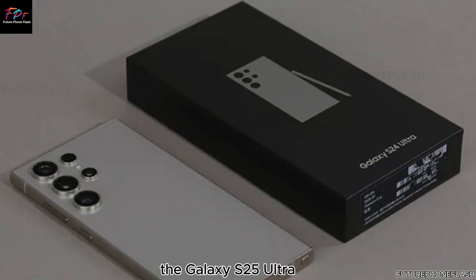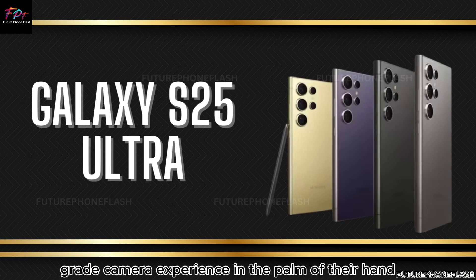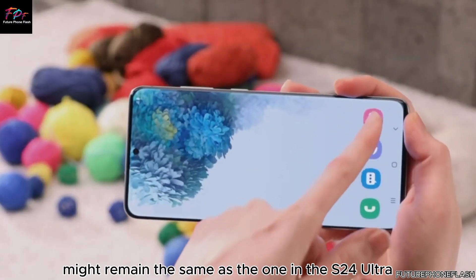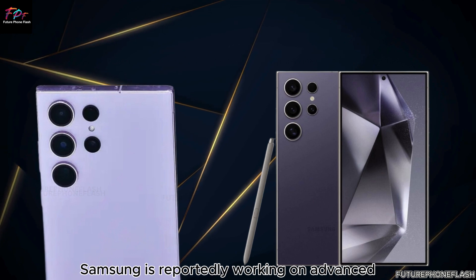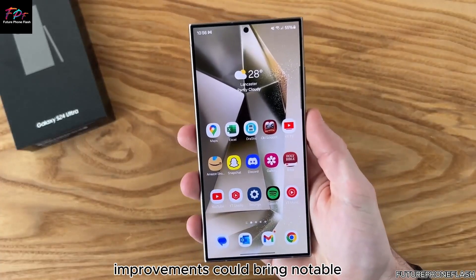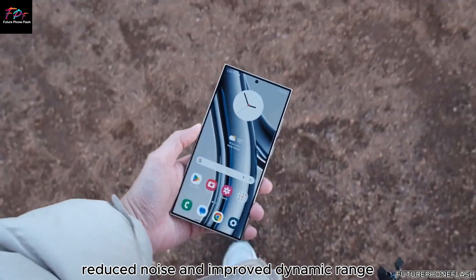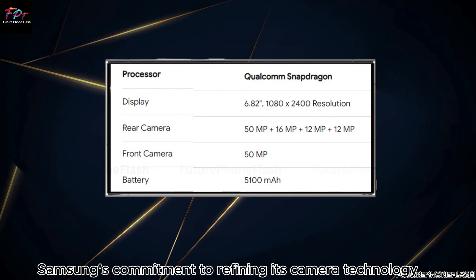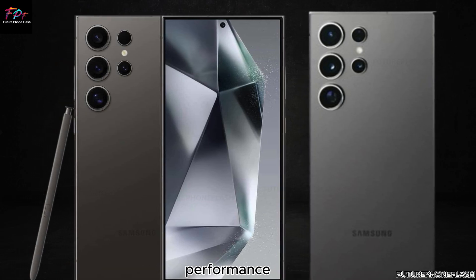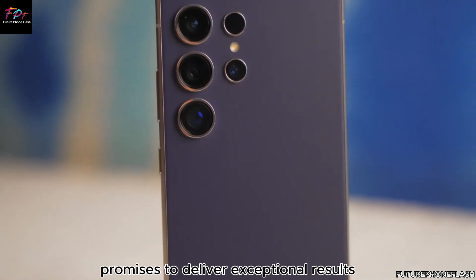This upgrade is expected to enhance zoom capabilities, allowing for more detailed and clearer photos even at a distance. With these enhancements, the Galaxy S25 Ultra could set new standards for smartphone photography. While the main sensor might remain the same as the one in the S24 Ultra, Samsung is reportedly working on advanced new algorithms to significantly enhance photo and video quality, resulting in better color accuracy, reduced noise, and improved dynamic range.